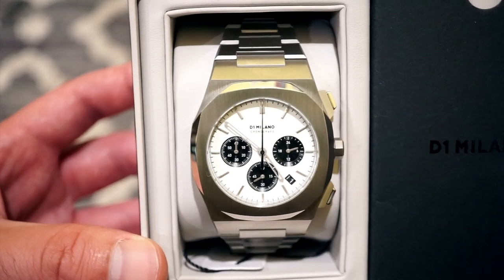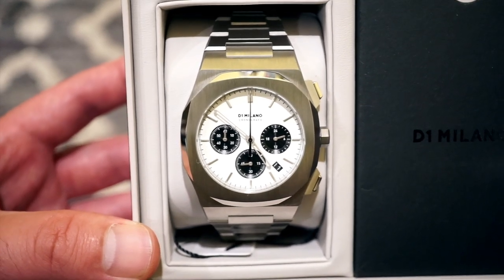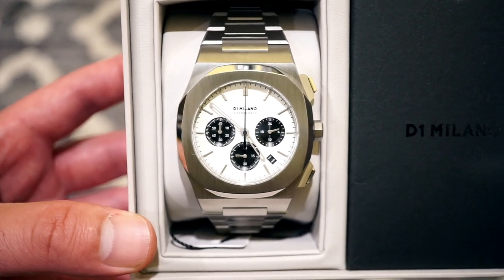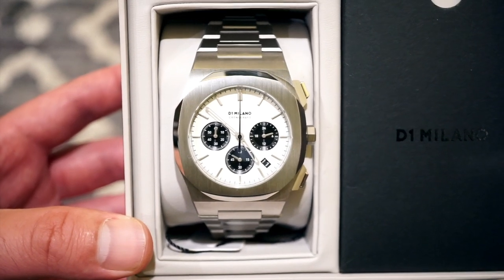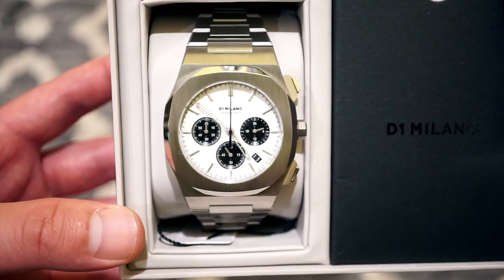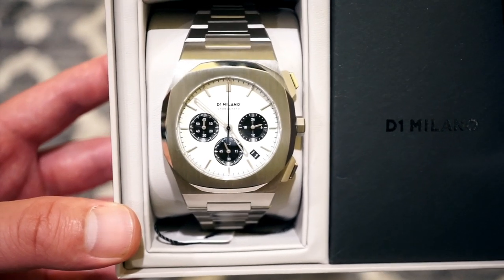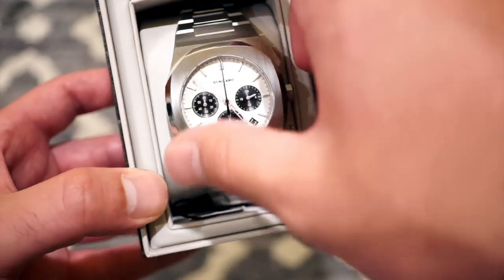As you can see, the bracelet takes hints from the Audemars Piguet line and the case is sort of a Nautilus-styled case. It's not a one-to-one homage of anything, but it's a very well-made watch. I'm really surprised at the quality this company is able to put out for the price. Let me get this out of the box and get into it.